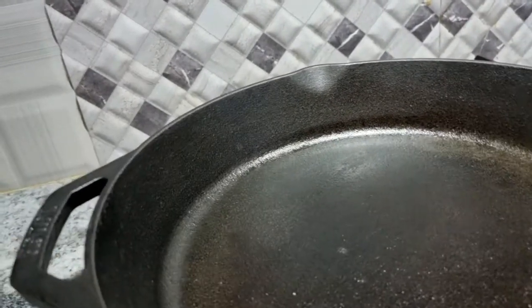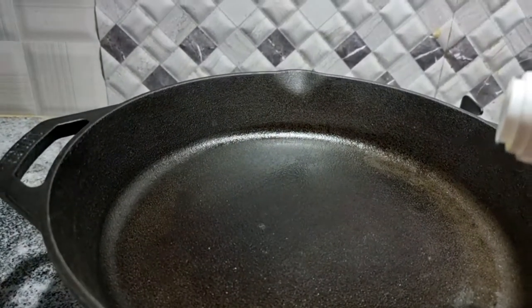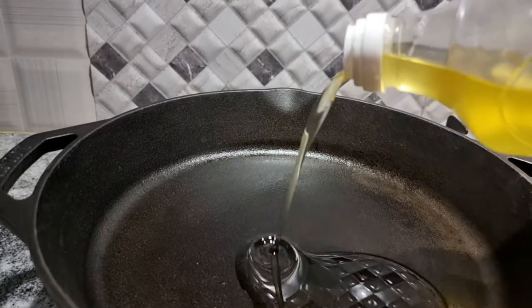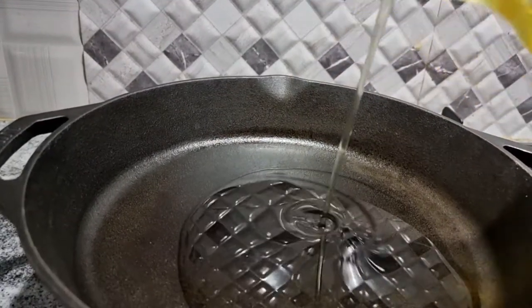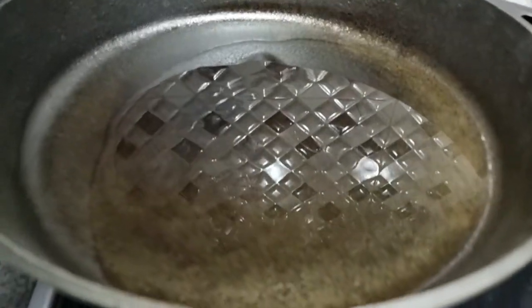You can check out any further details there. The diameter of this pan is 10 inches, the depth is around 2 inches, and it weighs 3 kgs. Okay, so now let's add some oil.